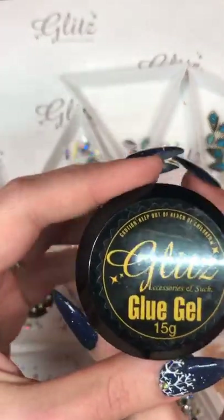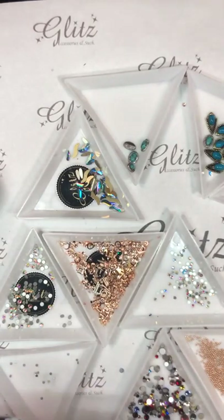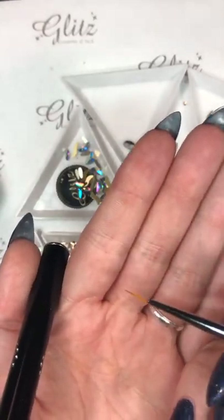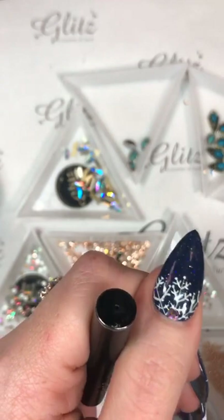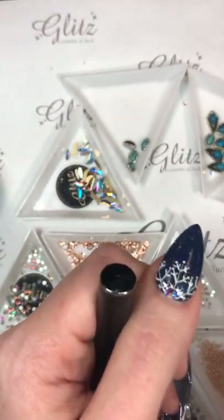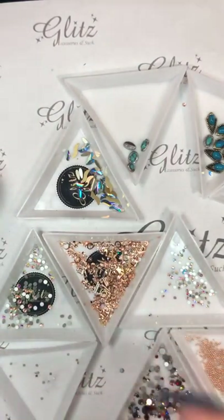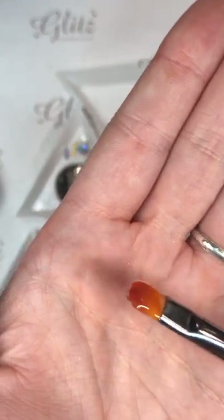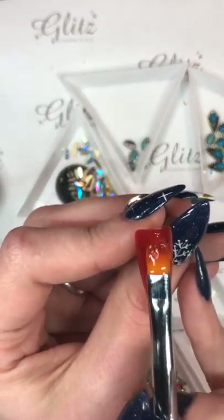Glitz glue gel condensed in the 15G pot — and now I am going to pop this onto the nail. I'm going to use my twin tip brush. This has two ends — one is your gel end and the other is your liner brush. You can use your liner brush for either your top coat or to do your gel painting — I painted this cute little fuzzy polar bear, and also a really beautiful half snowflake with one of my Glitz crystals at the top.